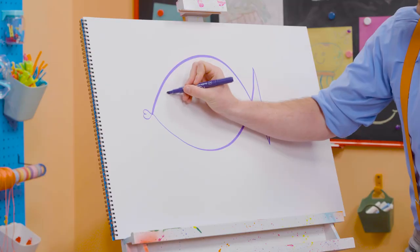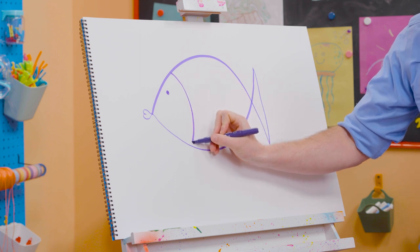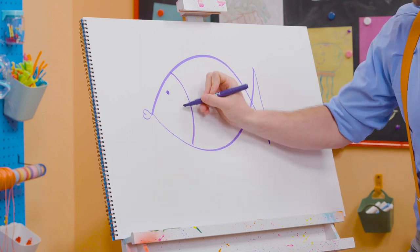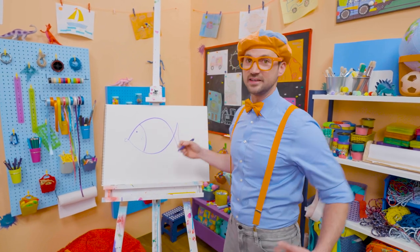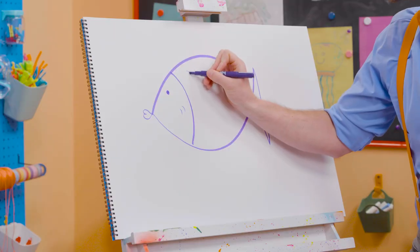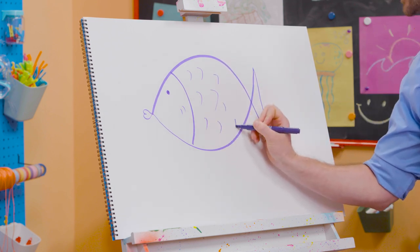So cute! And a small circle for the eye. A curved line to separate the back from the front. There we go! And what does it have on its body? Not fur. Yeah! Scales! There we go! This fish is so cool!